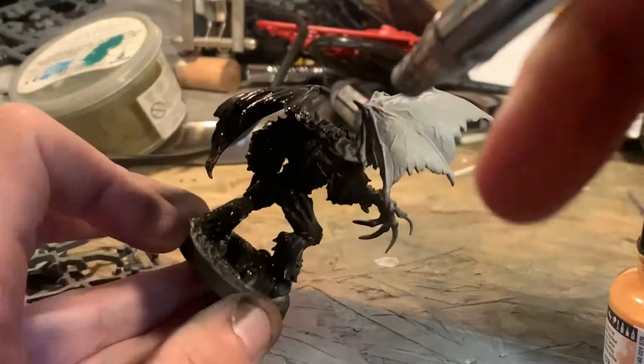Starting off as always with Molotov Black — just give it a nice solid coat. It's a good paint, nice finish, you can't go wrong with it.